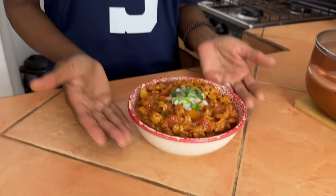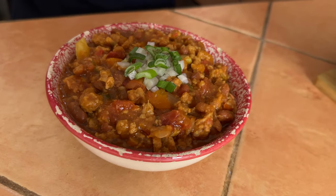The chili is all done! I topped it with onions and scallions, but you can add vegan sour cream, cheese, or eat it with corn chips — it's nice and hearty even by itself. Hopefully you enjoyed this Super Bowl snack series. If you like videos like this, please subscribe, hit the like button, and comment letting me know if you made this or any of our other recipes. I'm Rosa — see you in the next video!